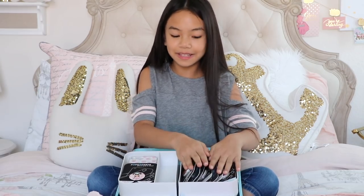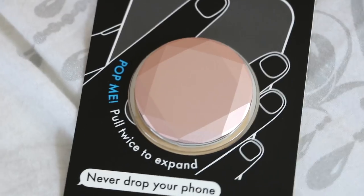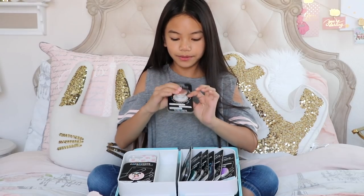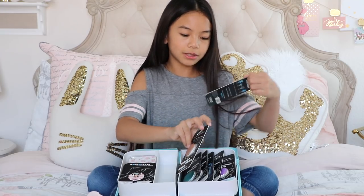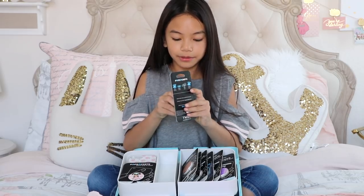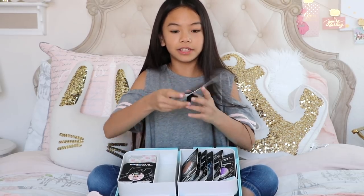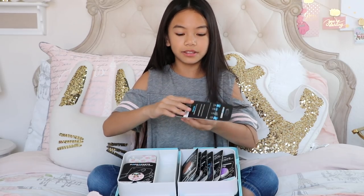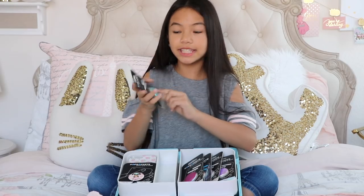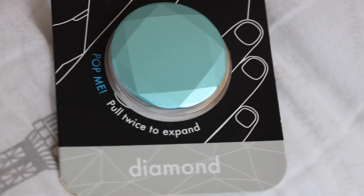Now on to my fancy PopSockets. This one here is my Diamond PopSocket — it's one of my favorites. This is in rose gold. I also have this twist aluminum edition, and what's cool about this one is that when you put it on the middle of your phone, it can spin. You can just face it down on a flat surface and spin it like a spinner. I also have this teal or bluish green Diamond PopSocket as well.